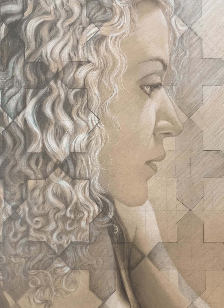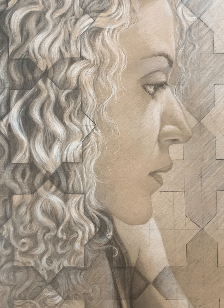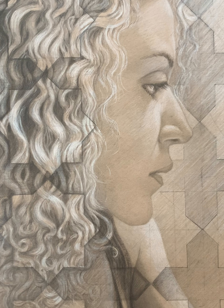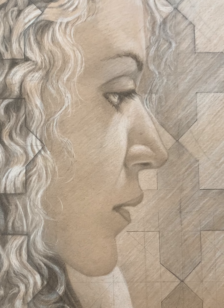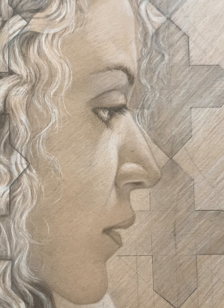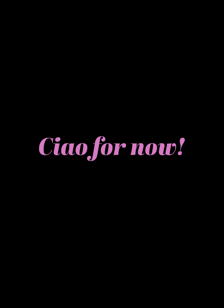Well, I hope you enjoyed it. Thanks for watching — if you did enjoy it I'd really appreciate a like, and if you haven't subscribed, subscribing helps me out a ton. I make mostly videos about art history, but from time to time I like to post these time-lapses of artworks I'm making myself, and hopefully I'll continue to get better at them. Thanks for watching — ciao for now.